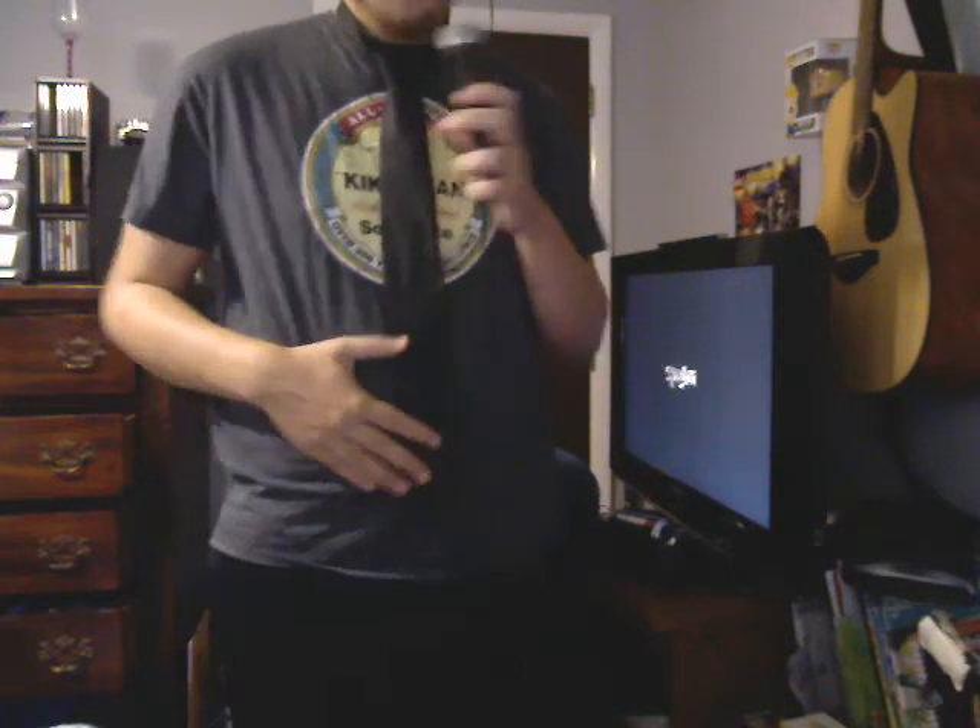I gotta review the tie — it's black, it's very basic, made by DKNY. It's very nice. I like the feel of it, very dark black. I give it 9 out of 10. Okay, this is Jeff signing off, goodbye.